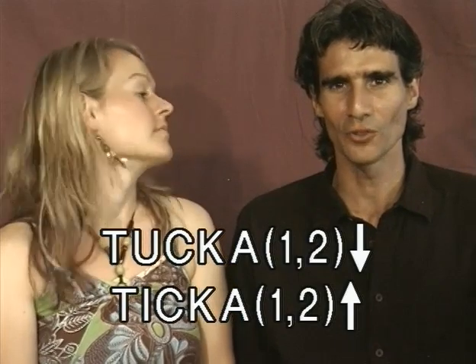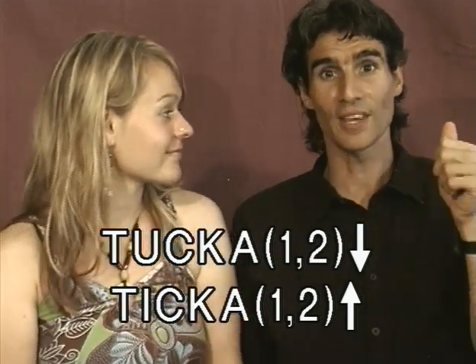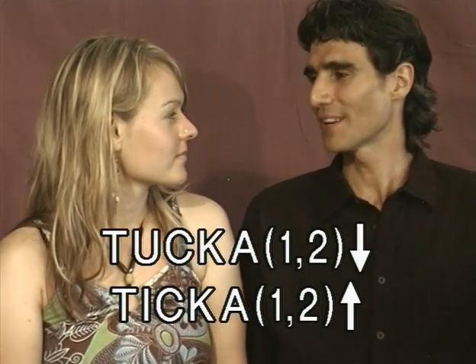I call this rhythm 'the general,' and it's an excellent exercise for teaching the tongue to dance. We're going to practice tukka on holes 1-2 draw, and tikka on holes 1-2 blow. Tukka playing holes 1-2 draw at the same time, tikka playing holes 1-2 blow at the same time.